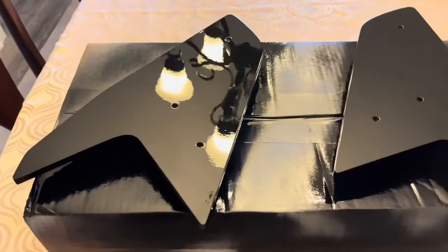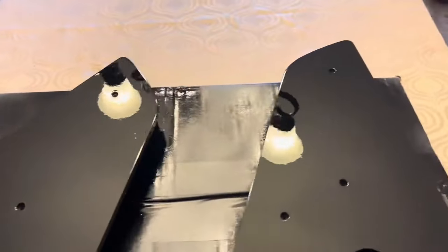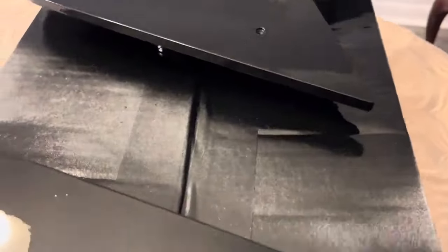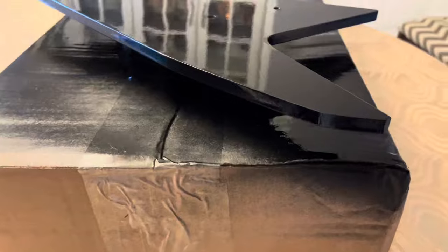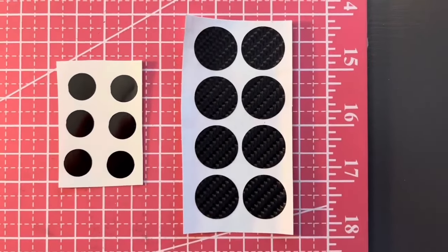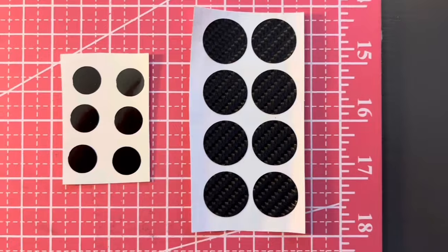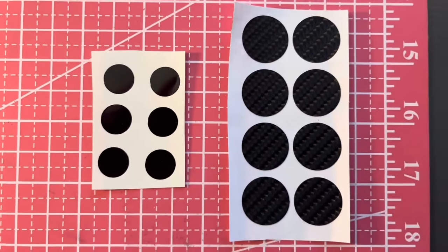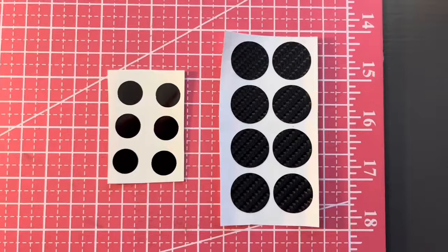Let the paint dry for a minimum of 24 hours before installing the caps on the car. Since the caps were now painted gloss black, we couldn't use the supplied carbon fiber vinyl screw caps. So my wife printed six glossy black vinyl circles to cover the screws.